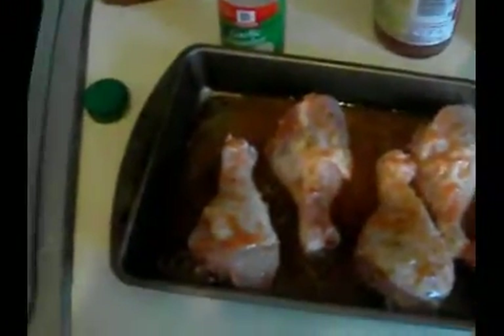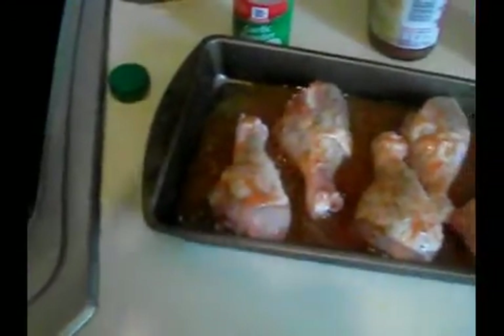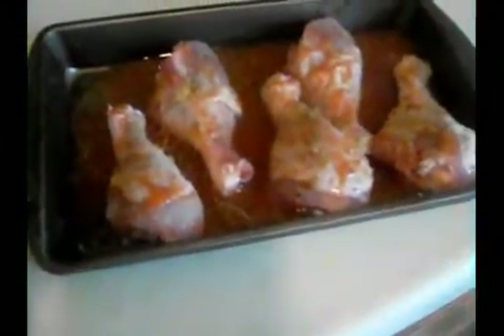Just do a little sprinkling here. Then the next thing is the pepper — just sprinkle a little bit on there. Then you put your garlic powder on there and just sprinkle it on the chicken like this.